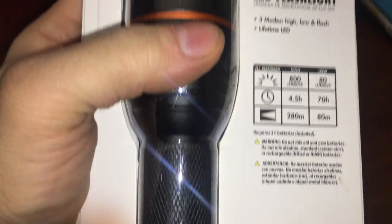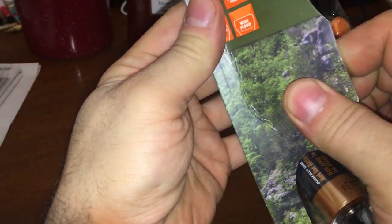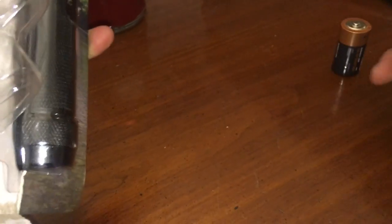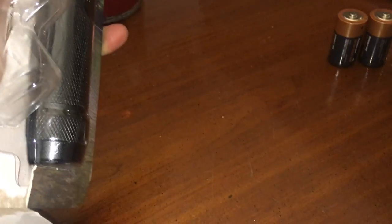800 lumens, three modes, lifetime LED — whatever that means. What do you do for a warranty with this thing? I mean, what is the warranty? You just take it back to Walmart and say it doesn't work, and they give your money back? You don't get a replacement. When something dies on me, I don't really care about my money.